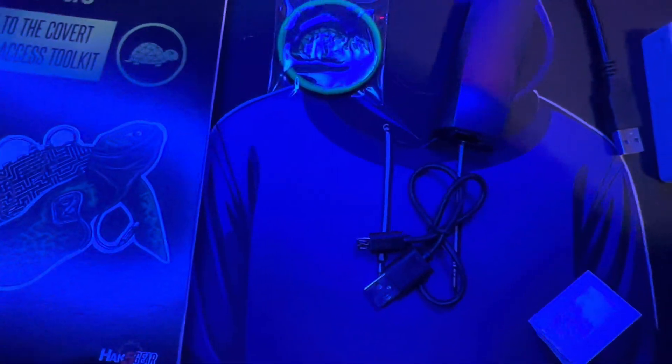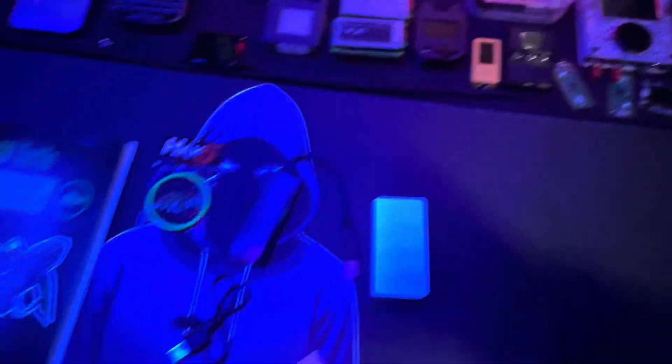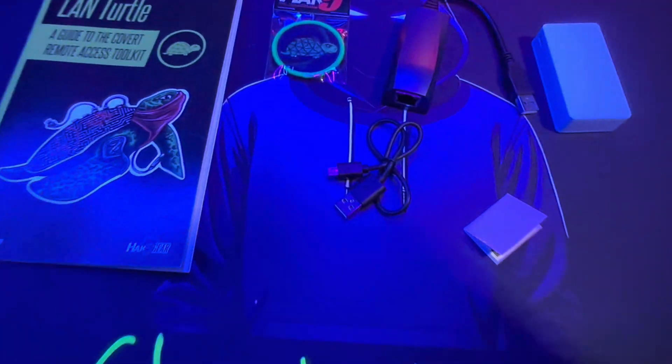That's pretty much it for this unboxing. I hope you guys liked the video. I'm going to be doing a more in-depth review of this device — just be on the lookout for that video. And remember, safety isn't an illusion. I'll see you guys in the next video.